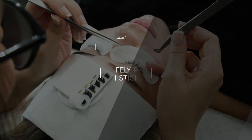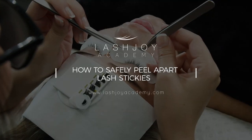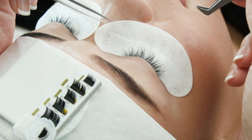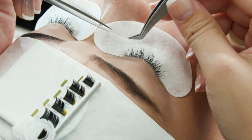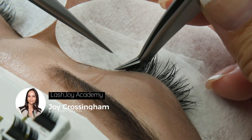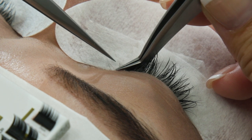In this LashJury Academy tutorial I'll be showing you how to check the stickies at the end of your appointment and also how to peel them apart once we come across one. What you need to do is with your flat foot tweezers push all of the existing lashes to the side, so every single natural lash base has to be checked.